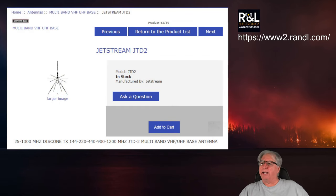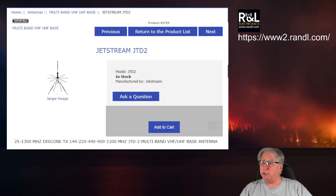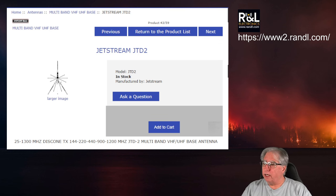This particular antenna I got from a company called R&L. I use them all the time — I'm very happy with them. They have the stuff I like to play with at a good price, and their shipping is pretty reasonable. The antenna we're evaluating is the Jetstream JTD2. It's 25 to 1300 megahertz disc cone. Transmit is 144, 220, 440, 900, and 1200 megahertz. What a broad range!